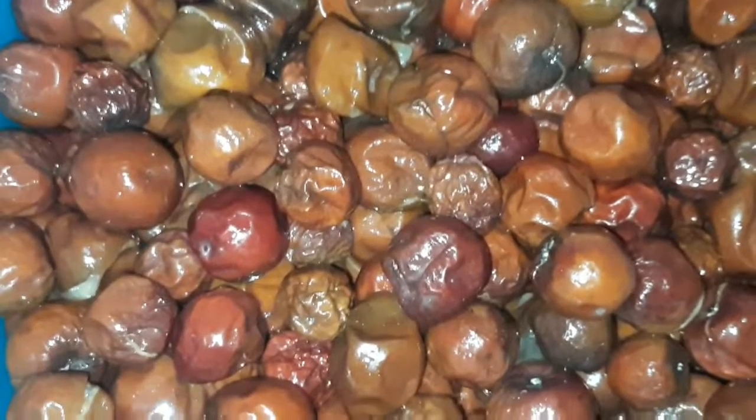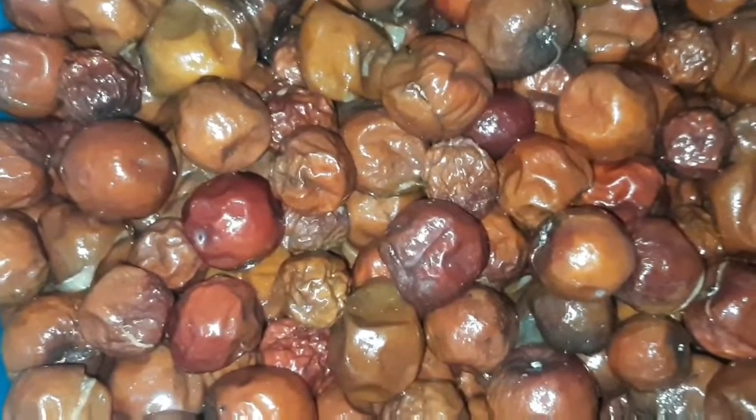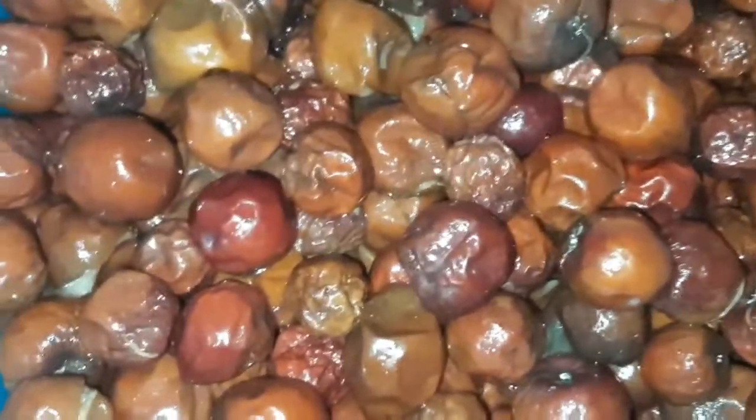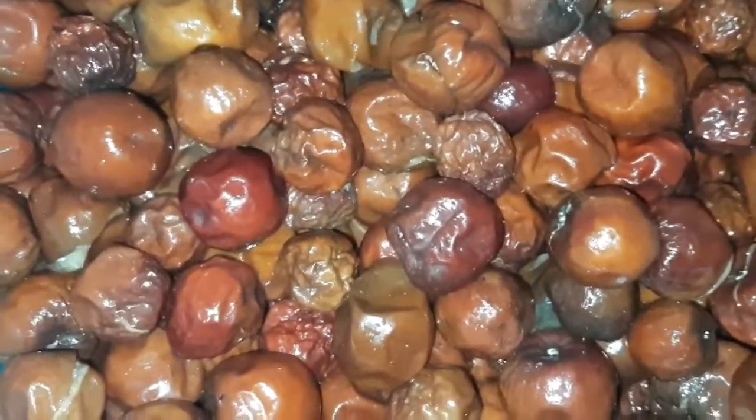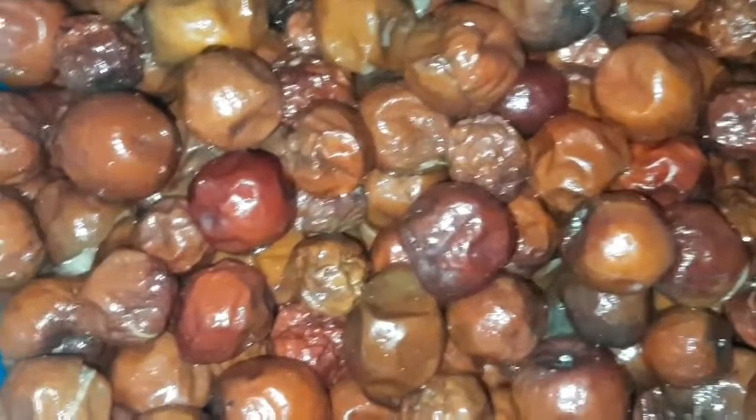Welcome back to my channel. Today we will be showing you a great food. We have 60 minutes of the food and 25 grams of food.